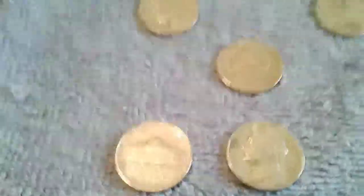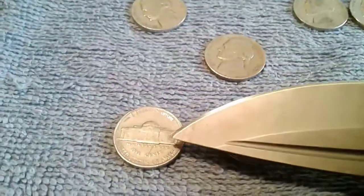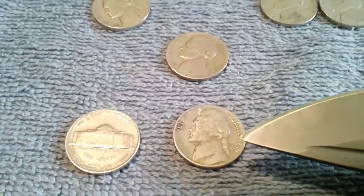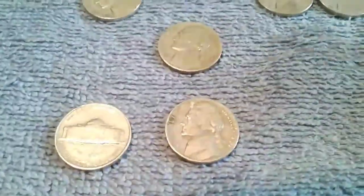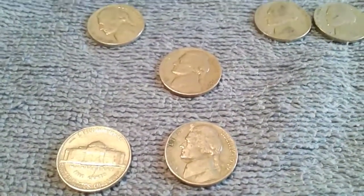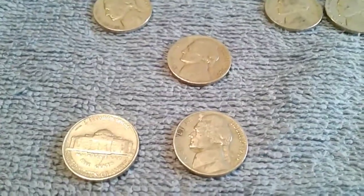I'll check these two right here — the 1946 S and the 1949 S — and see what kind of mintage they got on that. So hang on a minute and I'll check it out.